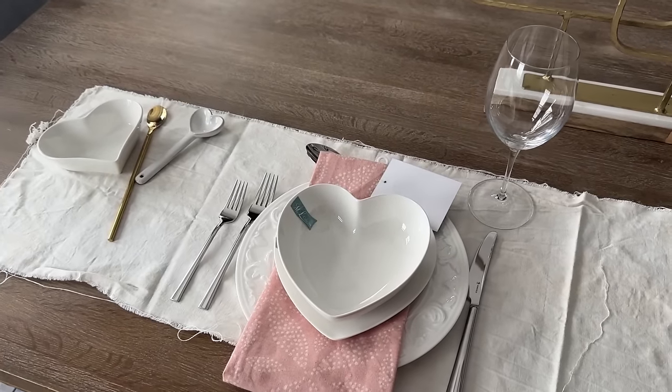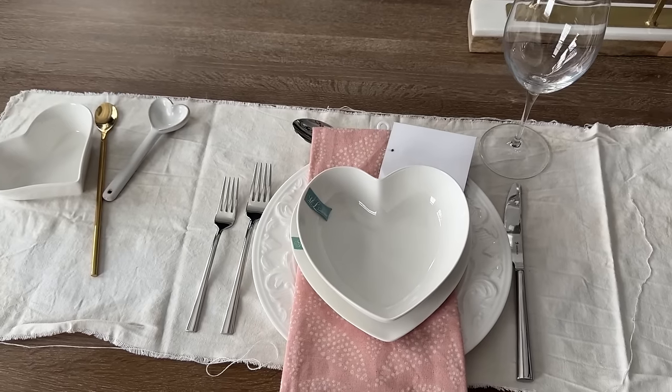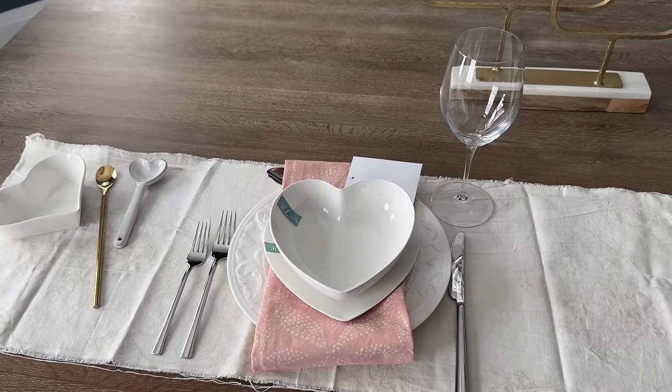Here's a little table setting with the bowl, the plate, the shallow bowl, and the gold spoon from Dollorama — I thought I'd just share that. They also have towels in the kitchen area. I hope this inspires you to do a little setup for yourself at home. Until next time, thank you so very much for watching — bye for now!